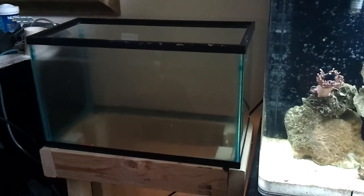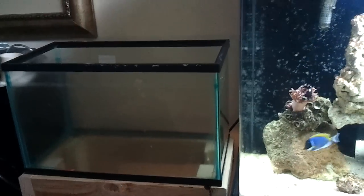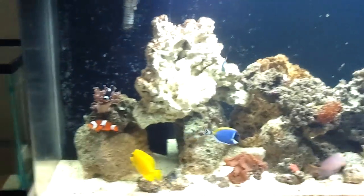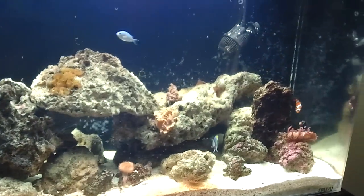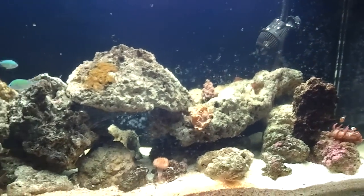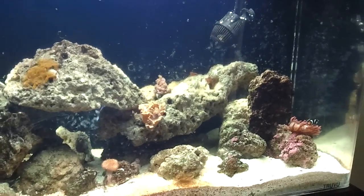That's the quarantine tank I had it in. I had it with a couple of air stones, a heater, and an air pump — bare bottom, of course. Looks like the treatment took hold. Looks like it's doing okay.